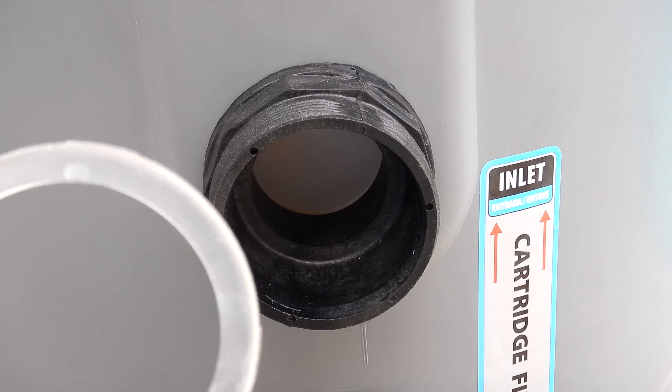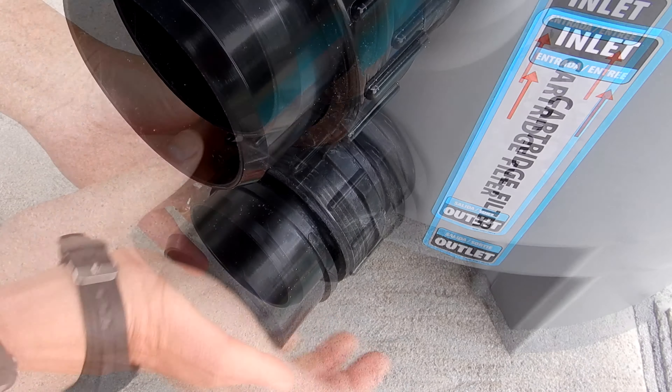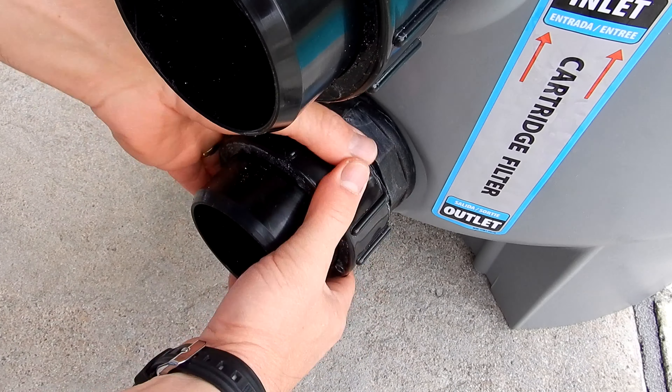These unions are very easy to install. Take the bulkhead gasket and slide it in — it'll set in there. Apply a non-petroleum based lube to the O-rings; I use Magic Lube. Then simply slide the union into the bulkhead and make sure you have it pressed in all the way. You'll do the same thing with the bottom — this is a very easy assembly process.